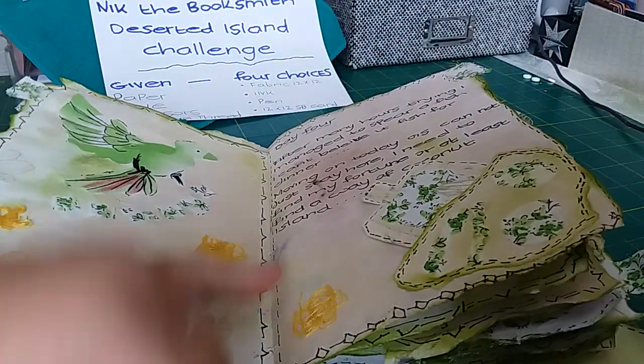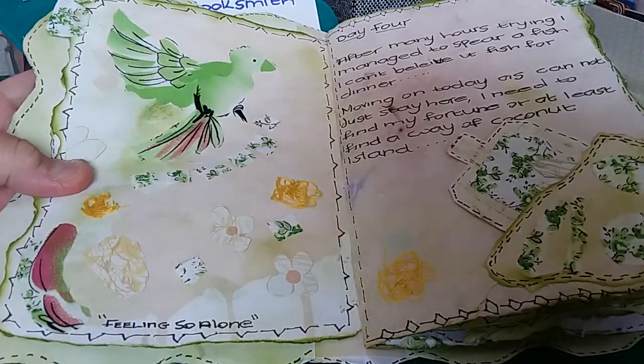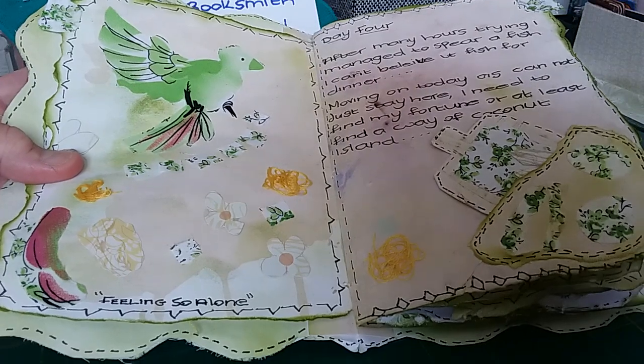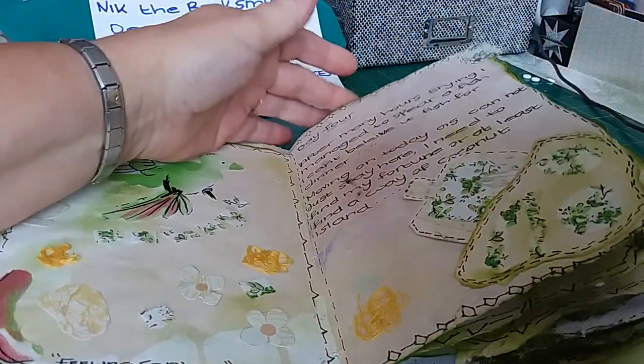Splashes of yellow represent rocks, streams, and the mess on the floor of a kind of jungle-type island — mostly to add a splash of colour to the page.